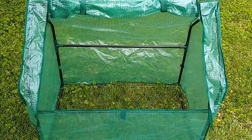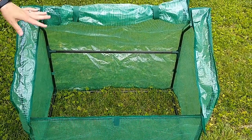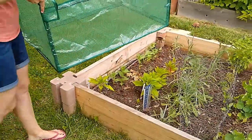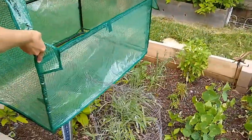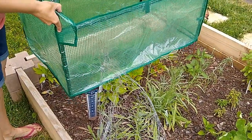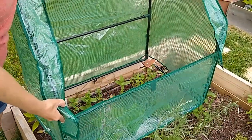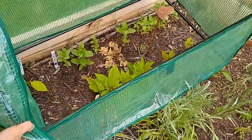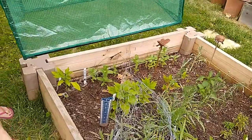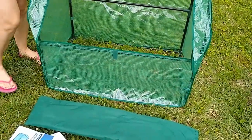That warranty is good for three years. You can put potted plants in here, or you can drop it directly on a garden bed. I have this raised bed here, and I might actually get a couple of these greenhouses for next spring so I can start seeds directly in my garden. I don't have to worry about squirrels digging things up, which is a big problem where I live. It can be hard to get seedlings and plants started because the squirrels like to dig.